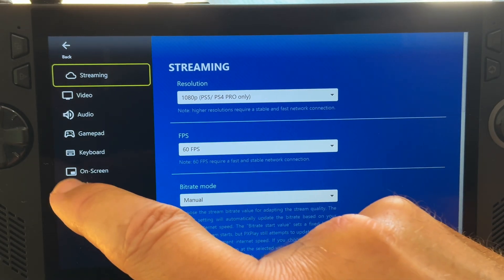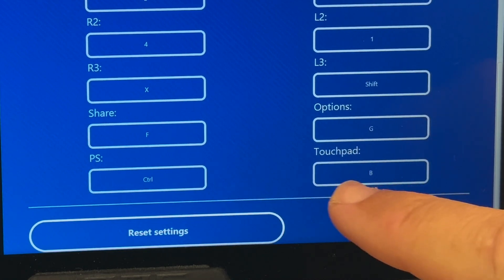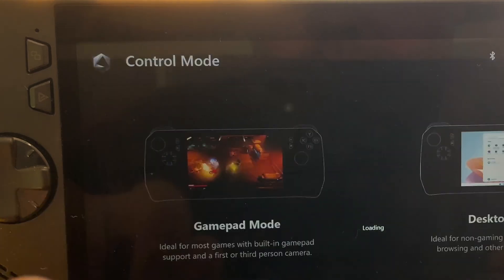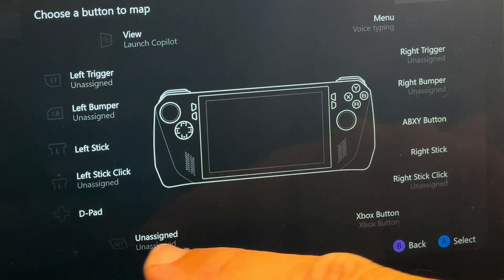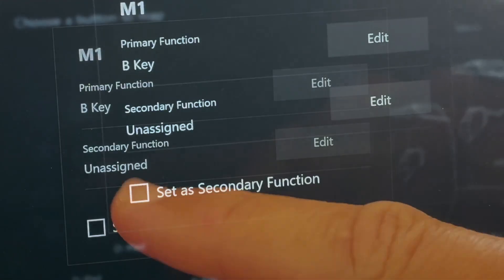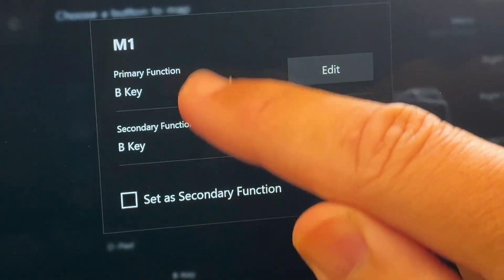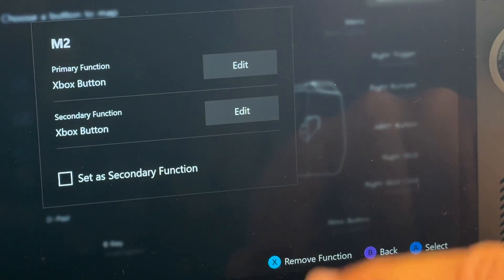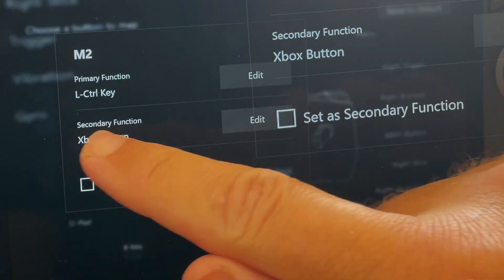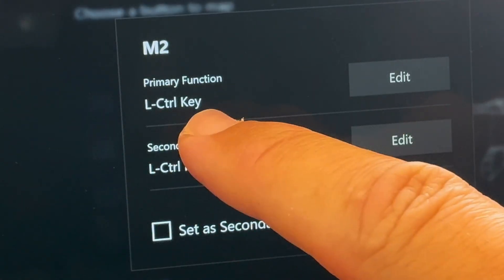For step six, let's map the controls. In PX Play's app settings, the PS button is set to Control and the touchpad is set to B. Map these in Armoury Crate by opening it, heading to settings, then in control mode click configure, then configure in game mode. Select the rear M1 button, set primary button to keyboard B, and secondary function to keyboard B as well — the PS touchpad is now mapped. Then select the rear M2 button, set primary button to keyboard Control, and secondary function to keyboard Control — the PS button is now mapped.